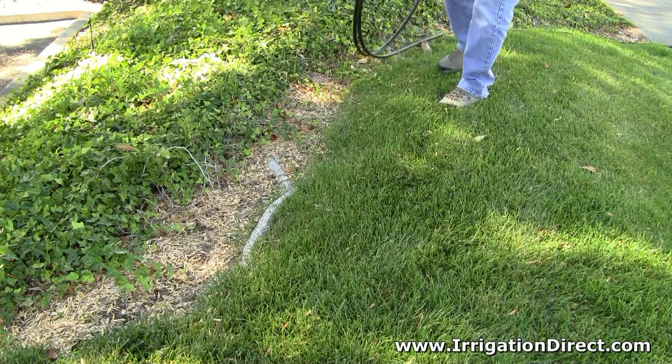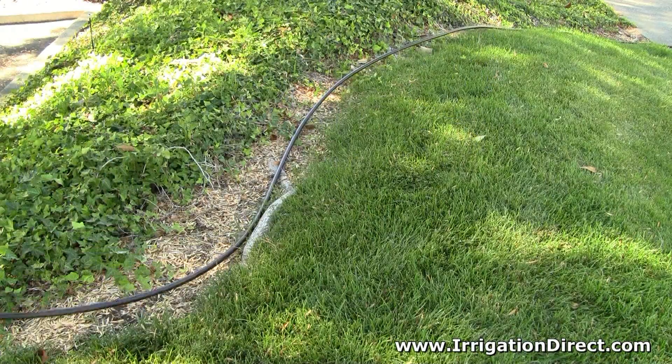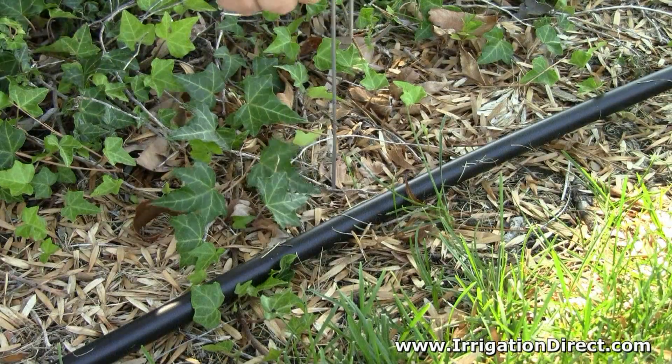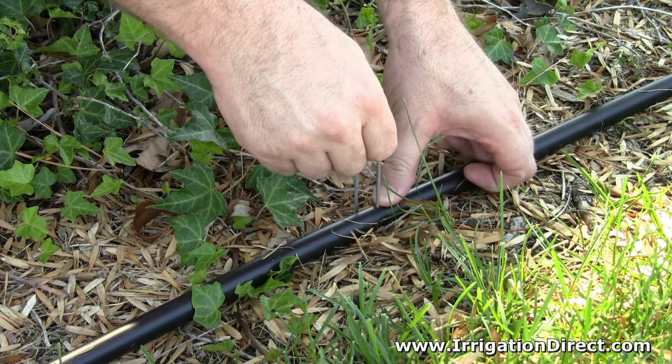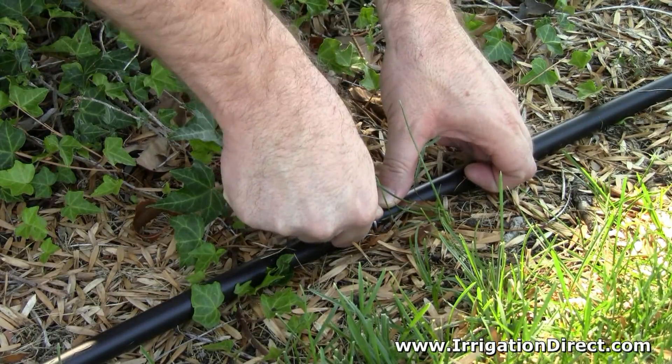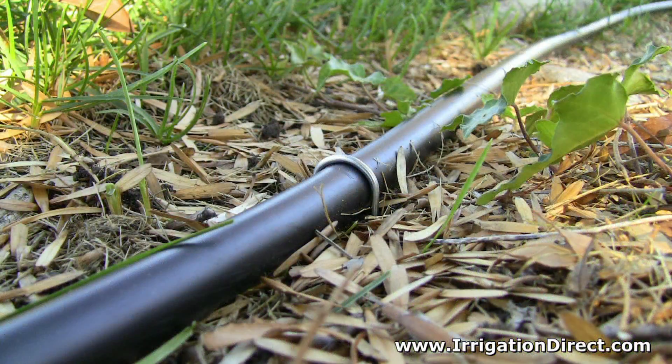Installing a hold down wire stake is easy. To begin, simply lay out your drip tubing. Then place the base of the stake next to the tubing. Then push the stake down into the soil. When finished, be sure the stake's clip sits over the tubing.